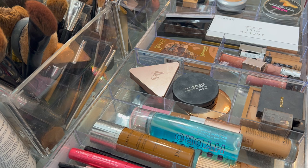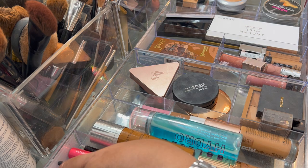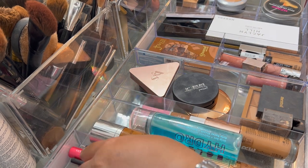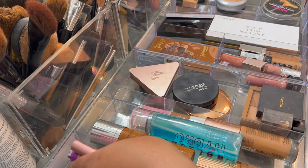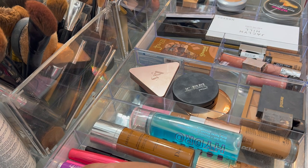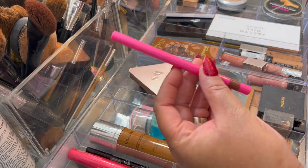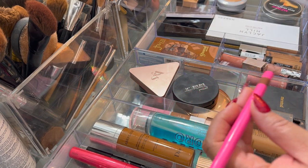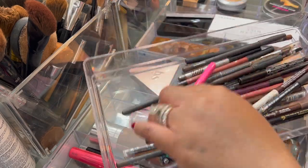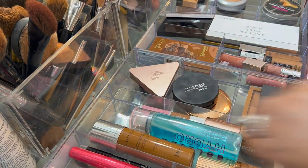Just as a recap in case you guys forgot about the previous basket — these things in here I just keep in here. These are just mascaras, some pencils, those kind of things; they just stay, nothing real major. These liners — like this Juvia's Place liner — I'll sometimes just take liners in and out as I need them. I keep all my liners in here and just pull as I need to.